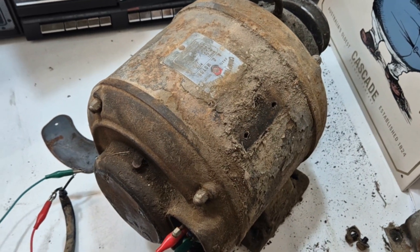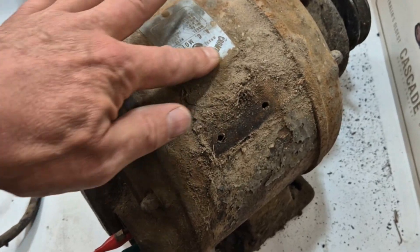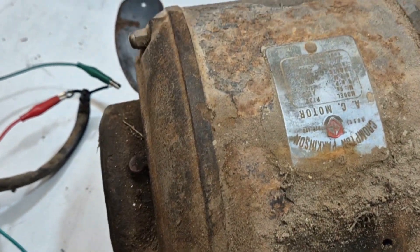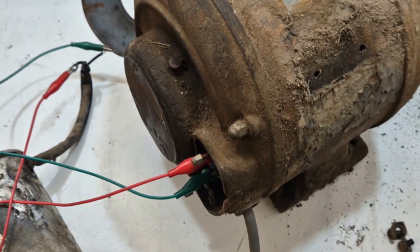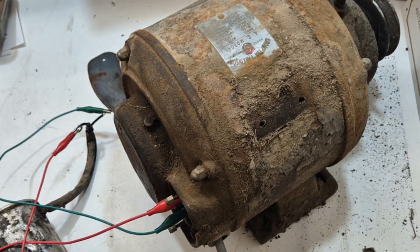Let's have a look at an old motor - it's actually a Crompton Parkinson AC motor, Australia Proprietary Limited. No idea when this was made, could have been the 40s, 50s, maybe later. This one's got a bit of an interesting fault - I was originally told it was probably the motor start capacitor.